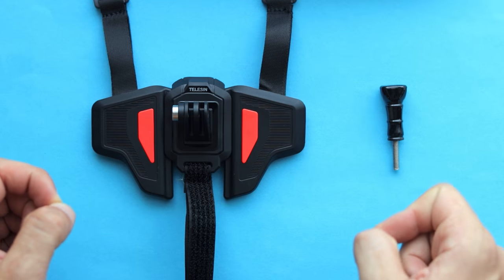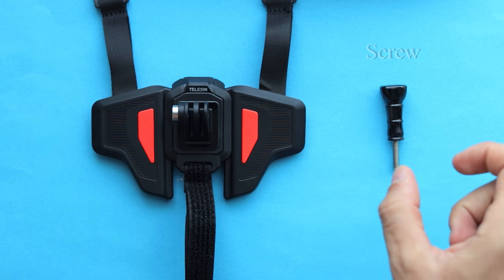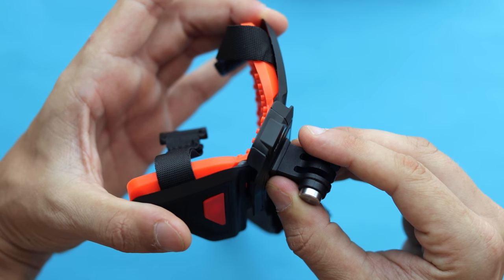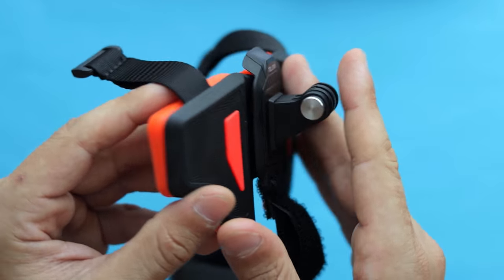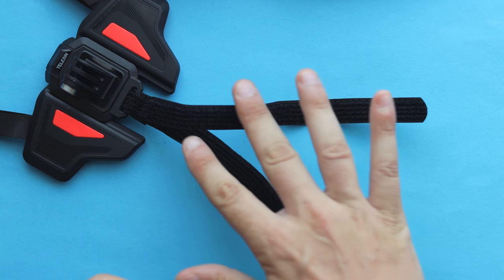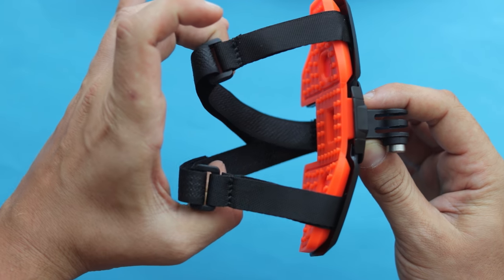Inside the package we can find the Telesin V2 chin mount and a single screw, and that's about it. This mount is quite flexible and it's going to adjust itself to the shape of your helmet. The inner side is covered with some anti-slippery silicone material to make your camera position more secure, and there are also two velcro straps that will hold the entire mount in place.